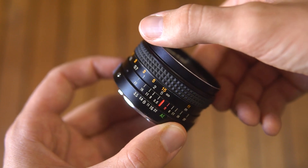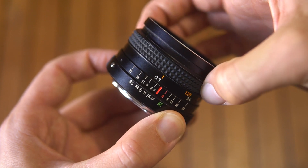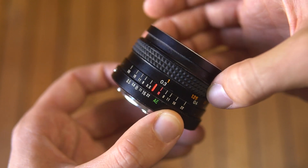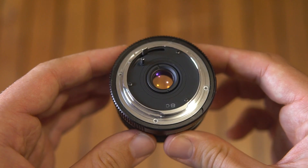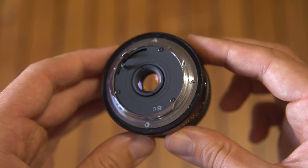The focusing ring is rubberized, it turns 150 degrees, and the minimum focusing distance is 30cm. The flange distance for the Konica AR mount is 40.5mm.